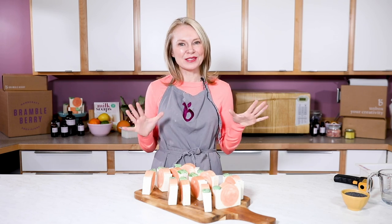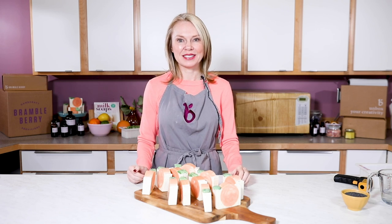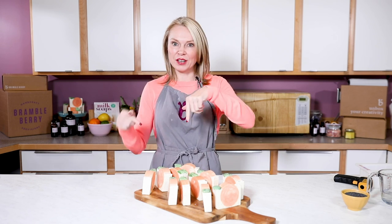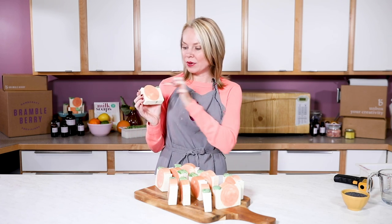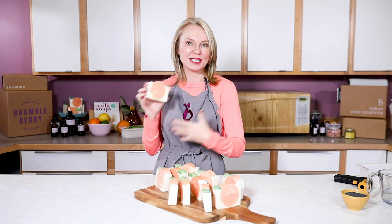If you've never made cold process soap before, this is not your best first recipe. Go back to some of the first cold process soap recipes I've taught in the videos below, or you can get a couple of my books and read the first few chapters. This is definitely an advanced recipe because it uses embeds and we do a little bit of actual frosting piping, so it's a multi-step process.